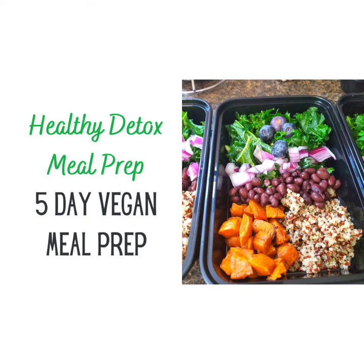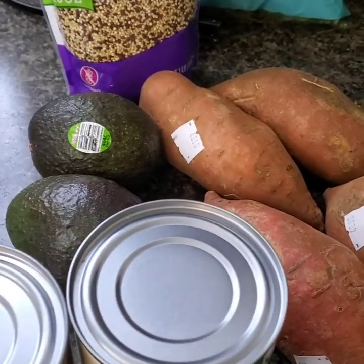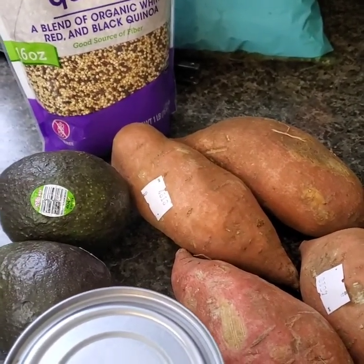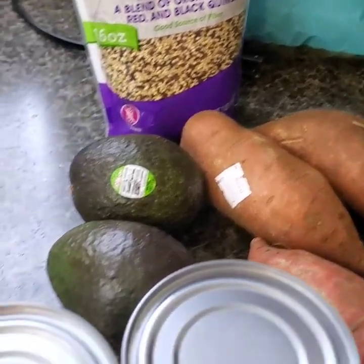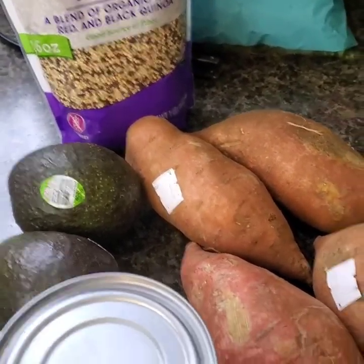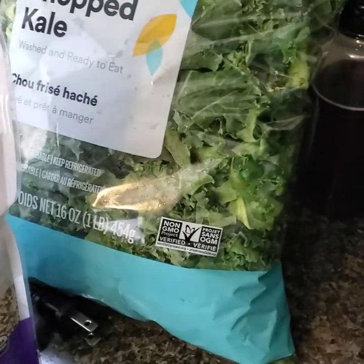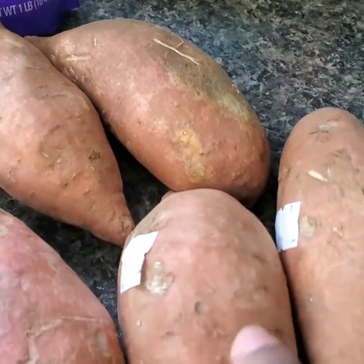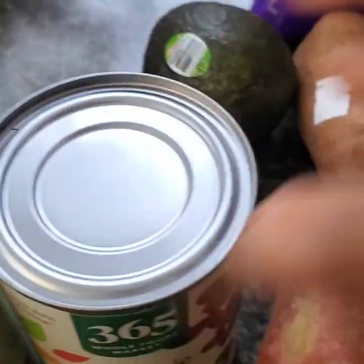I'm going to show you everything I have for my meal prep this week. I'm starting a new meal plan, trying to clean my body out. I'm going to create a nourish bowl using quinoa, chopped kale, avocado, diced sweet potatoes roasted in the oven, and black beans.